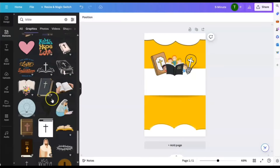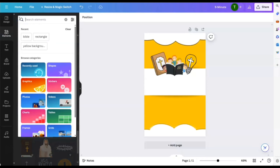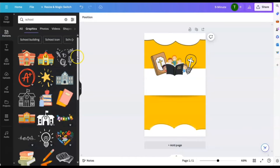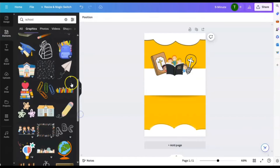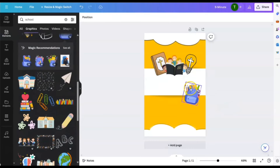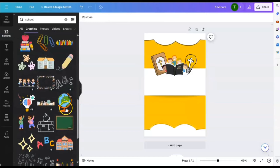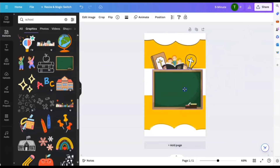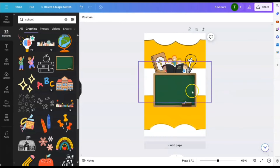Let's think of more things — like school, things that children go through. Maybe we can add a book bag or something that represents school. I can bring this down here. Inside this board — I actually kind of like this. Inside the board is where we can write 'five minute devotional.'